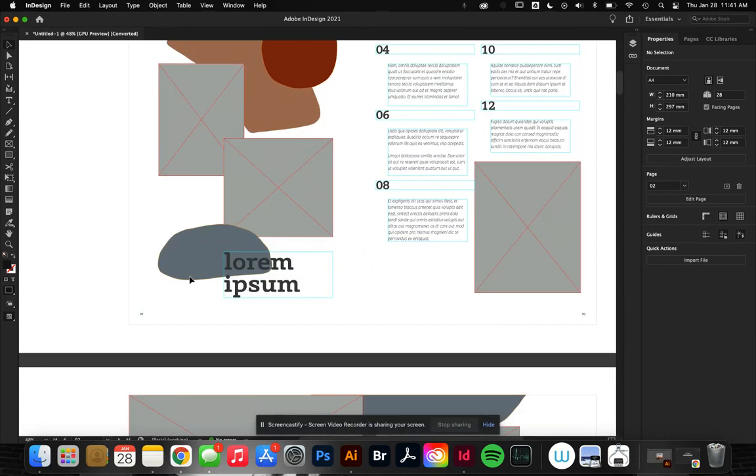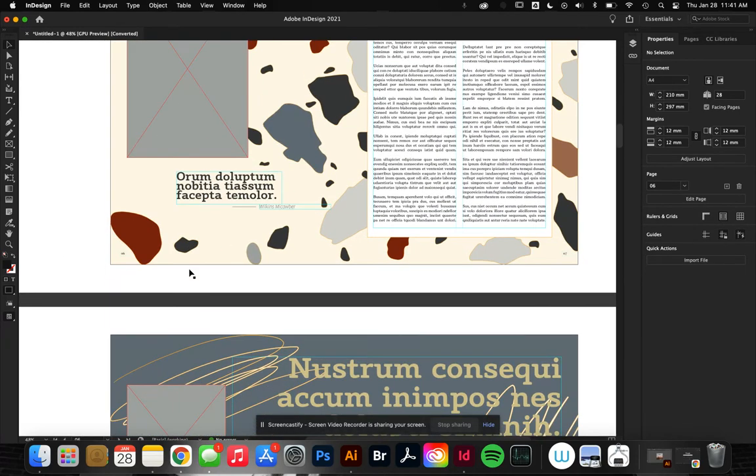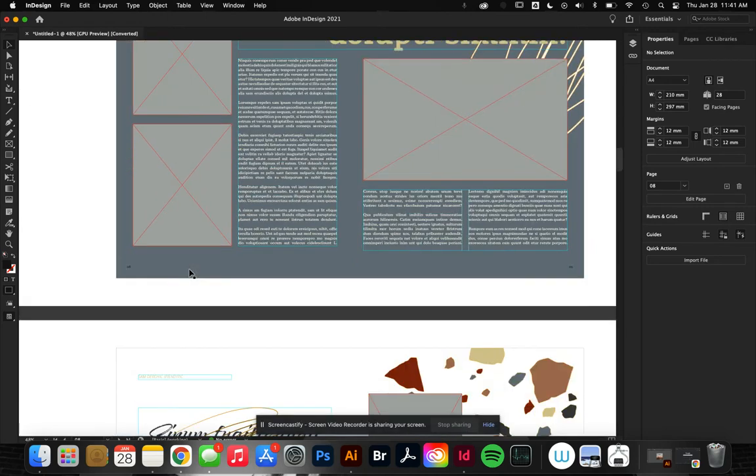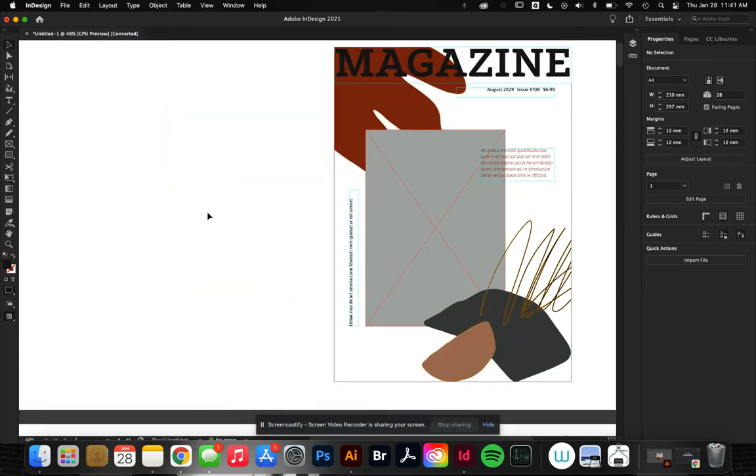I've got a sample magazine spread here. As you can tell, if nothing's filled out, this is just for an example. If I needed to print this like a magazine, you'll notice that a magazine layout doesn't have pages in order — they're staggered.